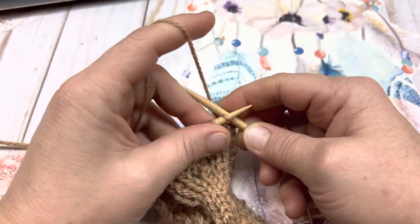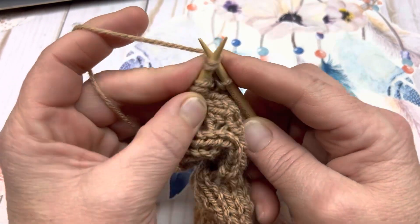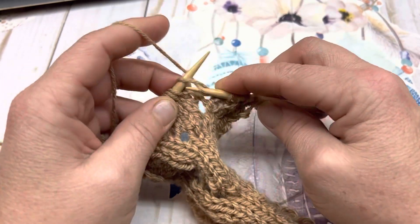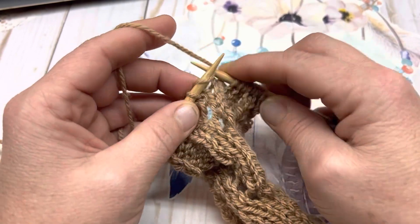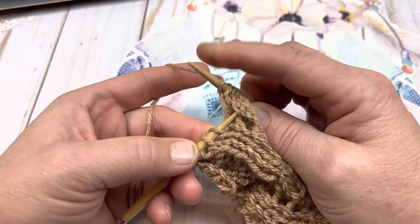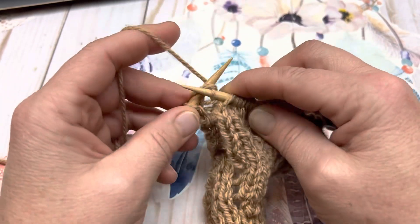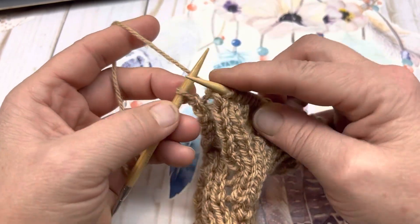Row 9: work 1, 2, 3, 4, 5, and 6 stitches, then 1, 2, 3, 4, 5, 6, 7. Yarn over. Knit 1. Slip 1 as if to knit, knit the next, and pass the slipped stitch over the knitted stitch. Knit the last stitch.